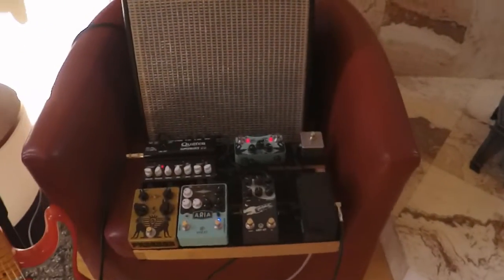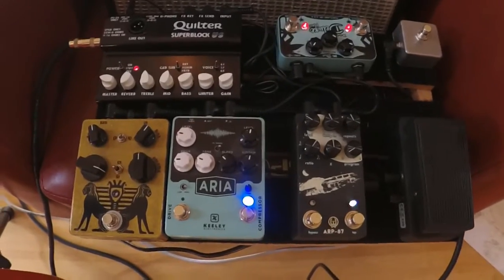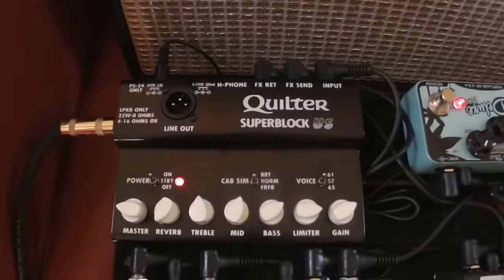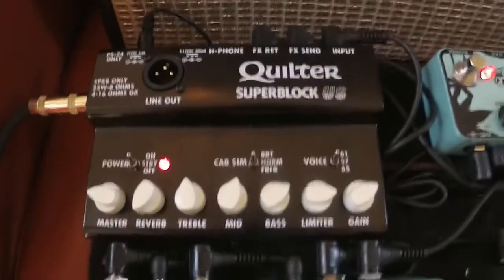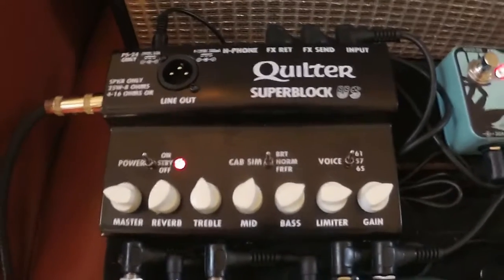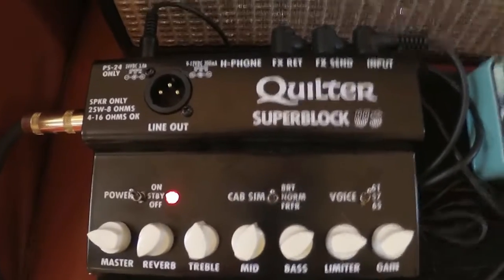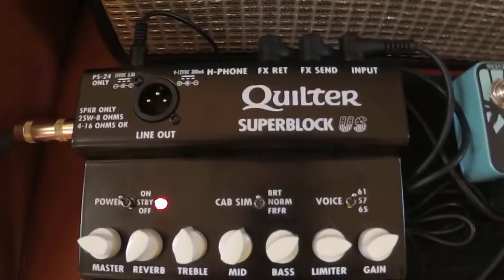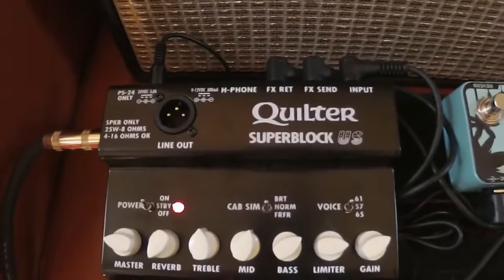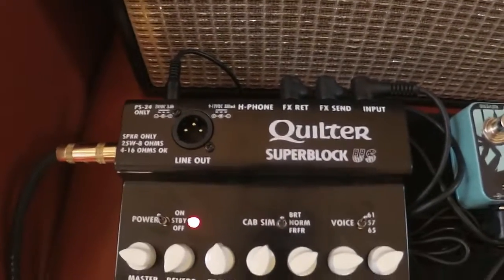So what we have here is a pedal board with an amp built on. You can see that the heart of this is this Quilter Super Block. I had the Micro Block 45, and that was good, and then I upgraded to the Inter Block, and that was better, and this Super Block US, it's great. There's lots of videos about how nice it is, so I don't need to go into all the fancy bells and whistles, but just there it is — that's my amplifier.